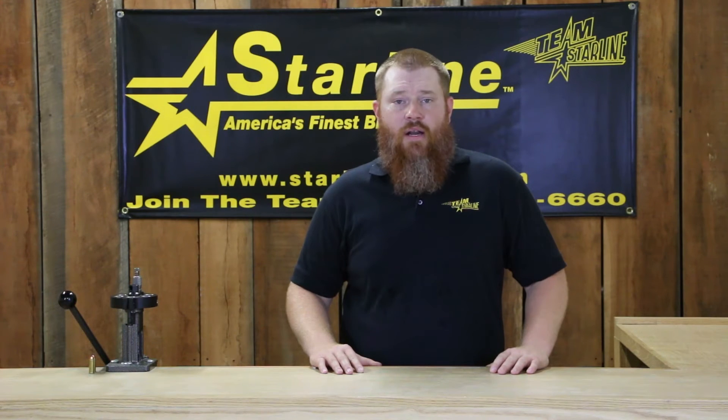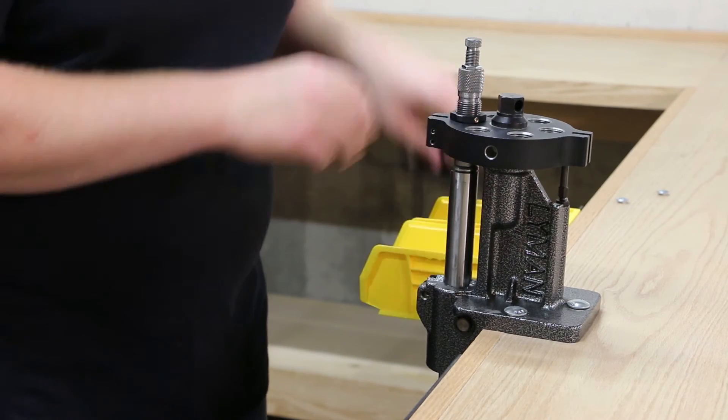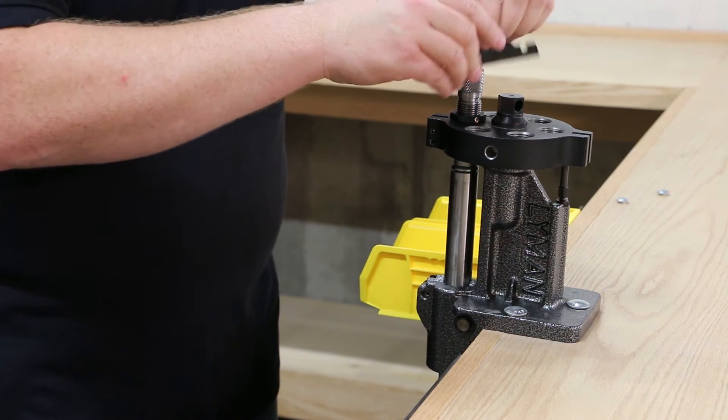You can then lock down the die body. With the loaded cartridge in the die, you can then screw the seating stem down until it touches the bullet, then lock it down. Depending on how much your press cams over in the up position, you may have to back the seating stem up an eighth to a quarter turn to achieve the proper overall length.